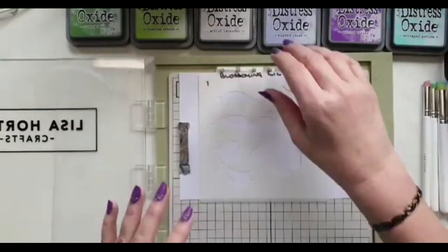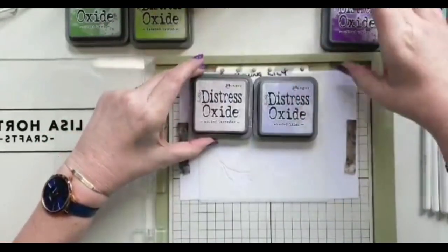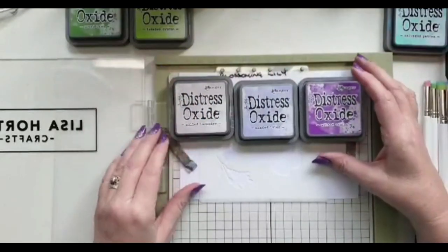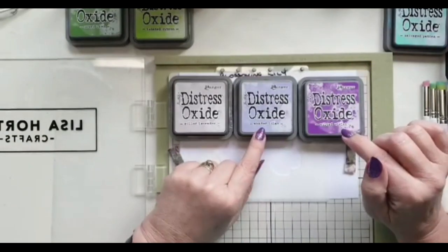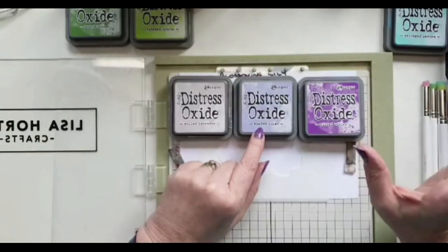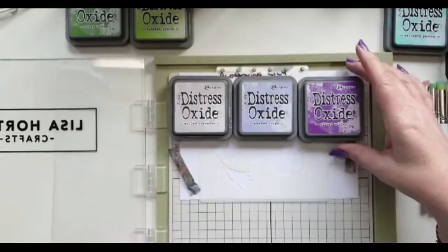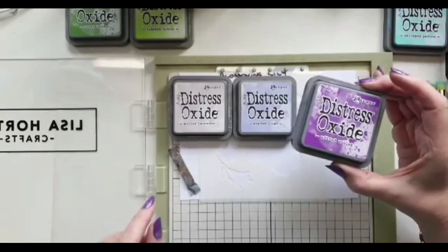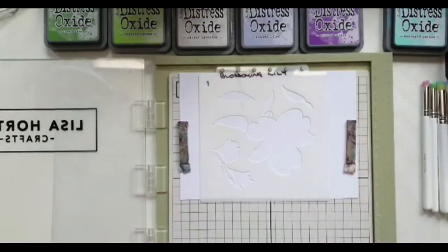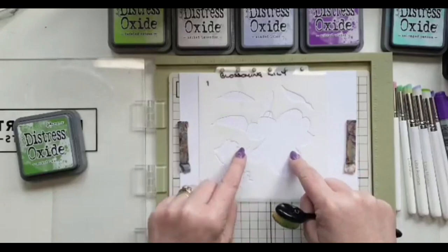That was one color combination. My other set for today uses three colors: Milled Lavender, which is a really lovely soft purple; Shaded Lilac, which has a bluey tint so it's more of a bluey purple; and then Wilted Violet, my absolute favorite color in the Distress range — both the ink and the oxide.